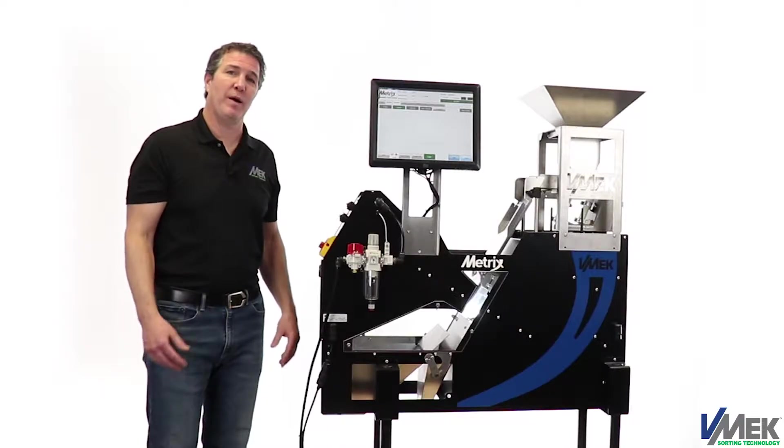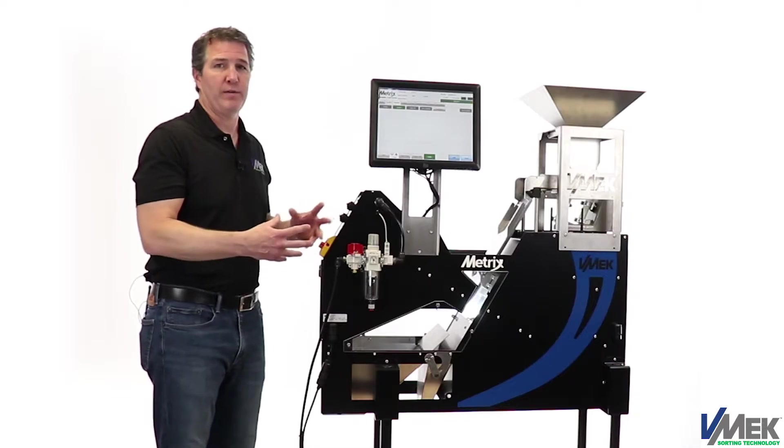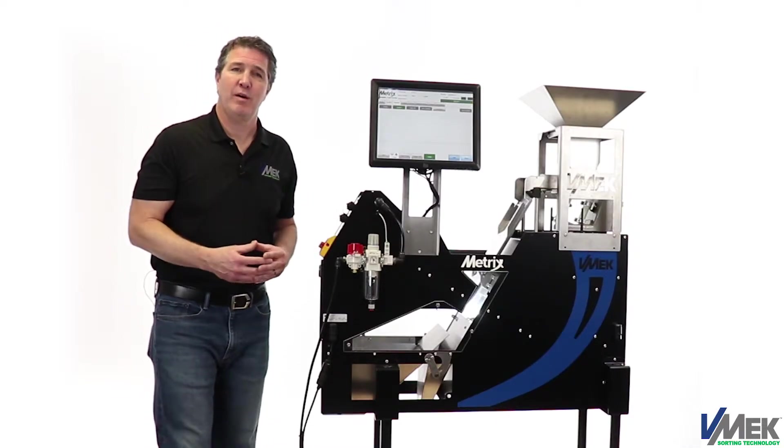Thank you for watching this video about the Metrix HD Analytic Color Sorter. For additional information about this product, or to discuss your applications, please contact us.